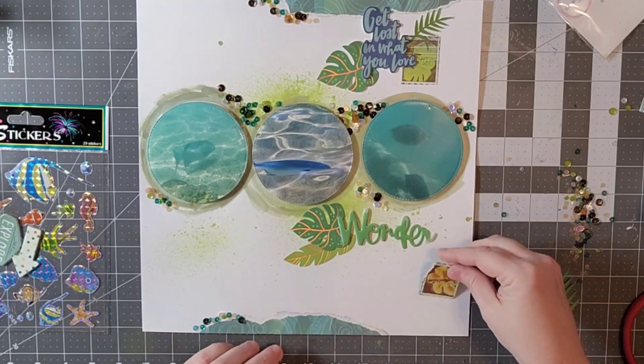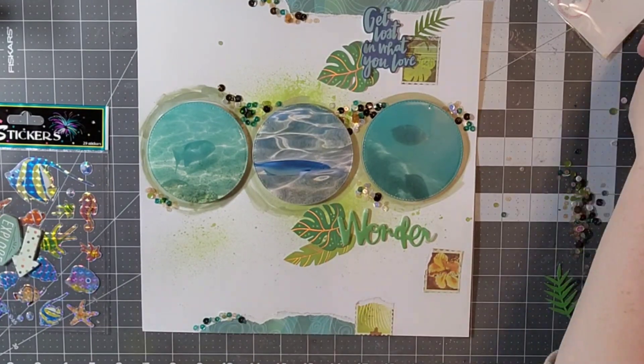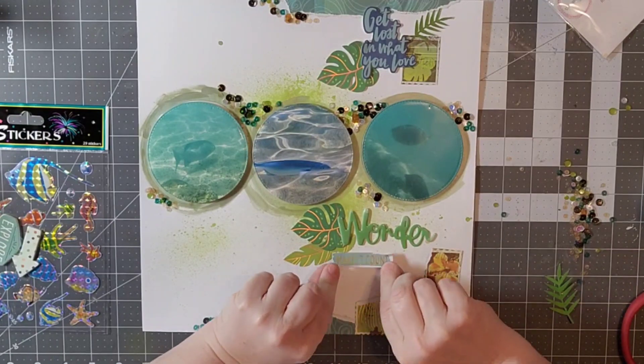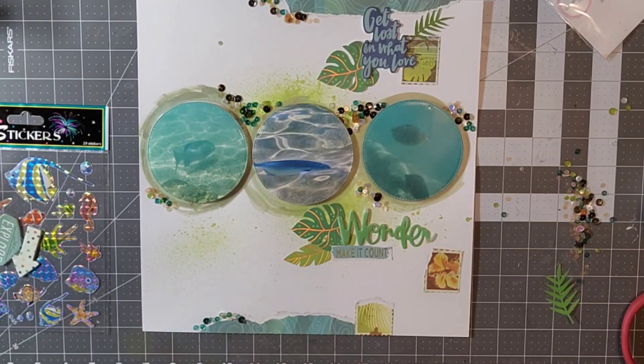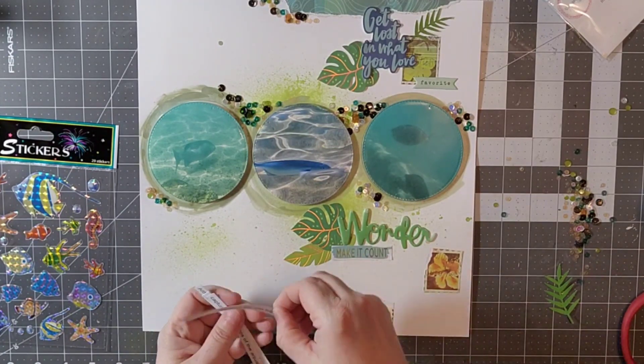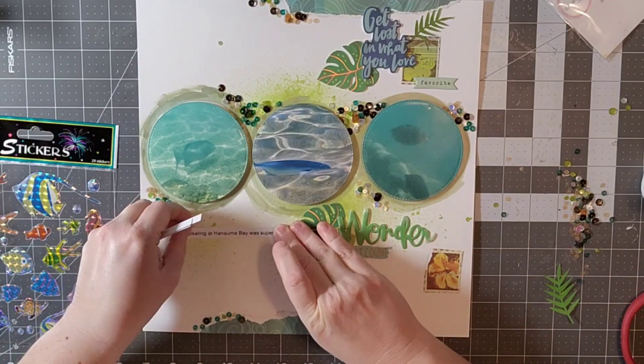I'm just kind of building some clusters using some words and some of that stamp-looking paper that was from the B side of the paper that I had torn for the top and the bottom. I love kind of the randomness of it, and I do want to put my journaling on there as well.